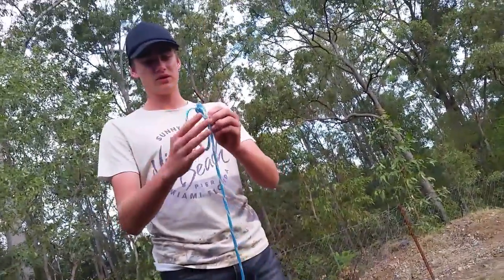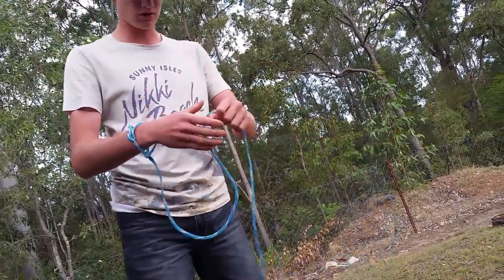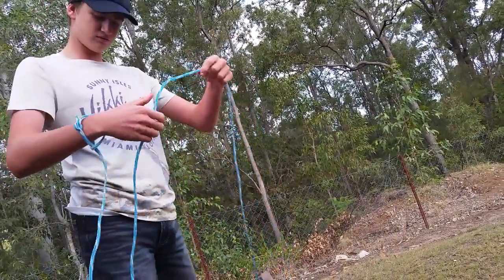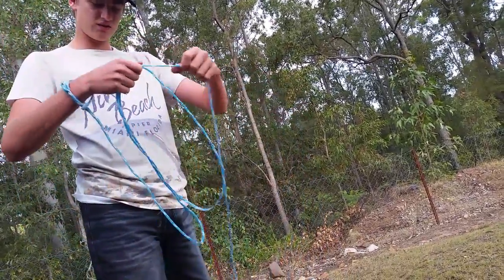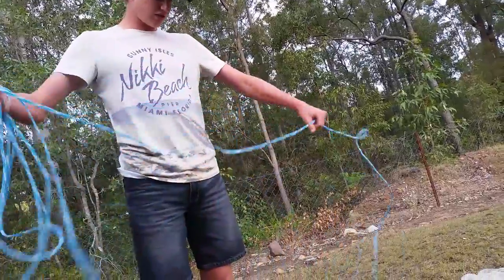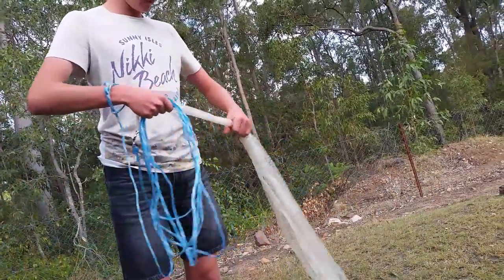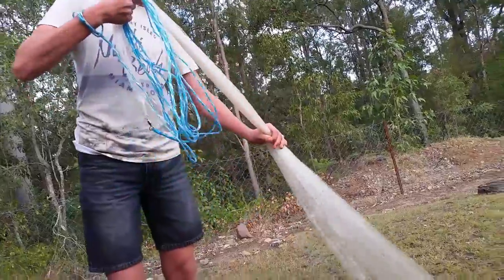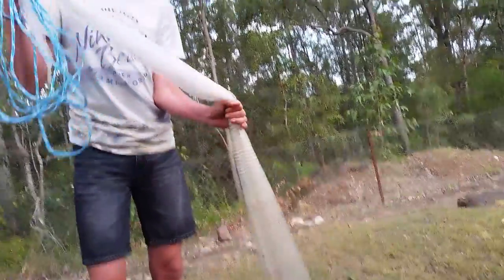So if you've got one of them, put that through that and do that so it doesn't obviously fly away. Then you bring it to about — they're probably about 80 to 90 centimetres — and you keep doing that all the way, so you get to about there, and then you do one more.